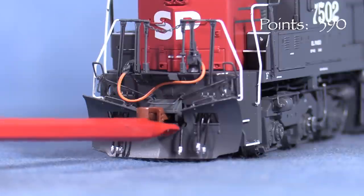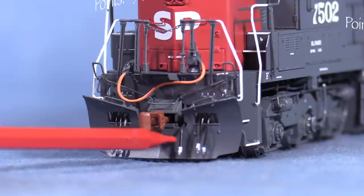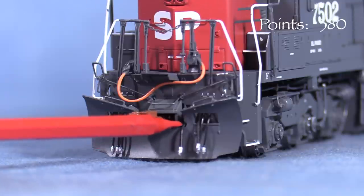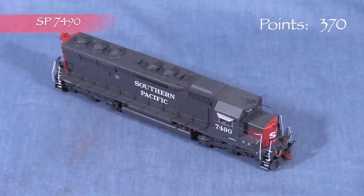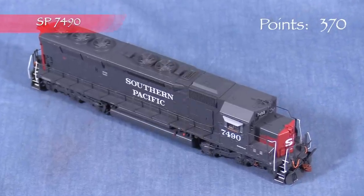The plows are close but incorrect for these units. There should be no notch in the brake hose — instead, the hose should come through a hole in the plow in this area. Though this might be close enough for a lot of modelers, I'm taking 5 points per unit for this one.